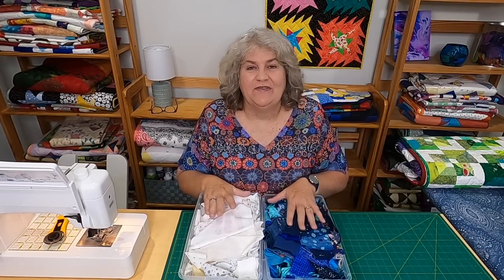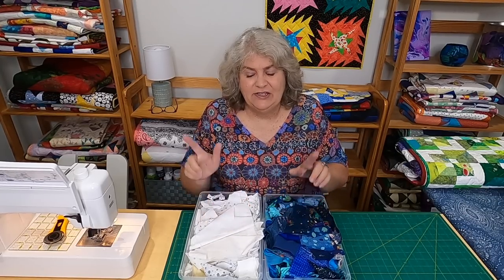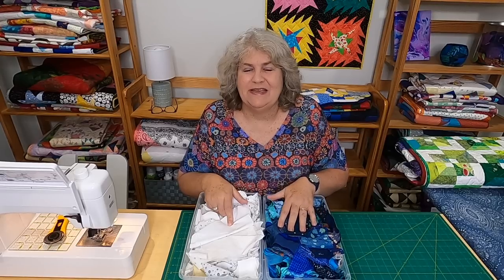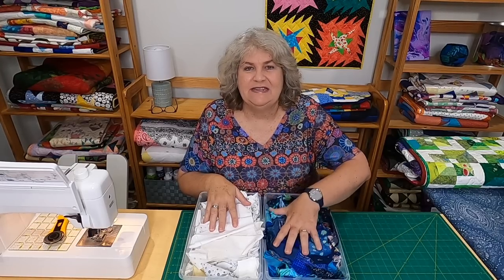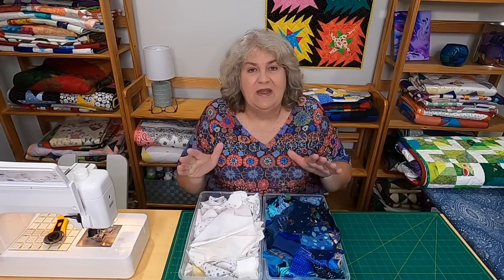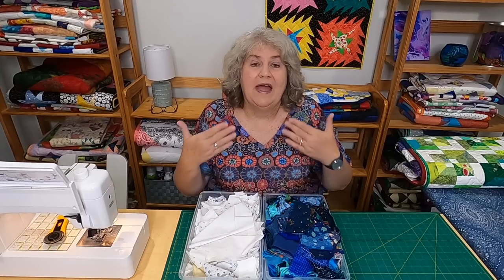Now let's get started on our fun project for this month for the Working Our Scraps Off series. This month we'll be making a quilt block, and I chose white and blue. I have a ton of blue scraps — I obviously make a lot of quilts with blue in them, so I'm trying to use up some more of my blue scraps. I need to empty some of these boxes to make room for more scraps. This is called a disappearing rail fence quilt block. It's a lot of fun.